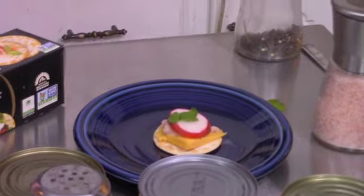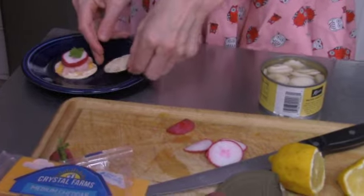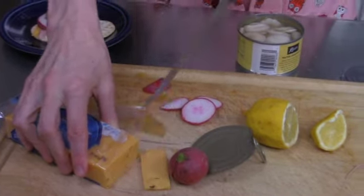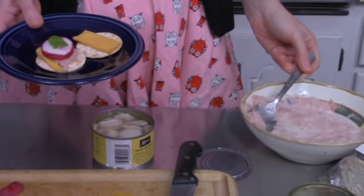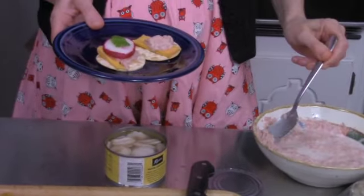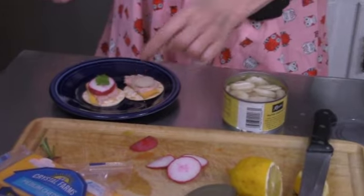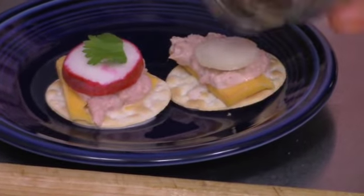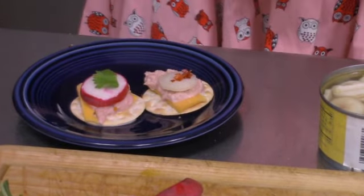Now, the next one I will show you. This time we will use a water chestnut instead. Same process: cracker, then a piece of cheese, then you put a little bit of your tuna fish. You'll put your water chestnut, like that. For this one, let's just give a little bit of color by adding some red pepper flakes, like that.